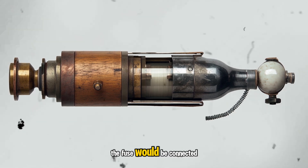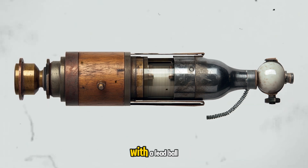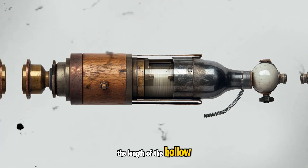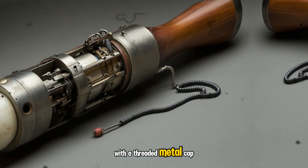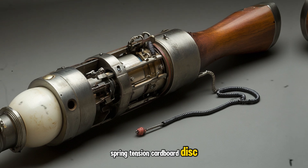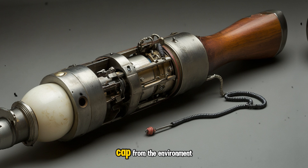The fuse would be connected to the detonator and attached to a lanyard with a lead ball. The lanyard would run down the length of the hollow wooden handle, at the end of which was a porcelain ball. The handle is sealed off with a threaded metal cap, which was lined with a spring-tension cardboard disc, to prevent the porcelain ball from rattling and further seal off the cap from the environment.